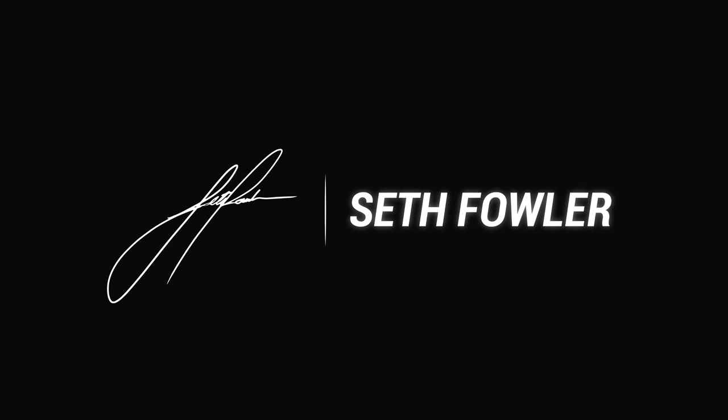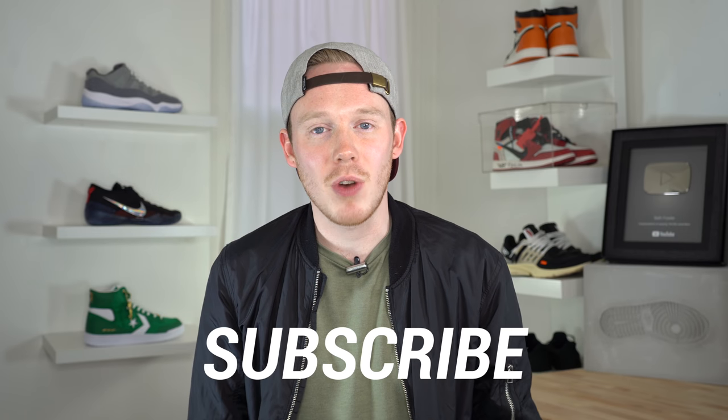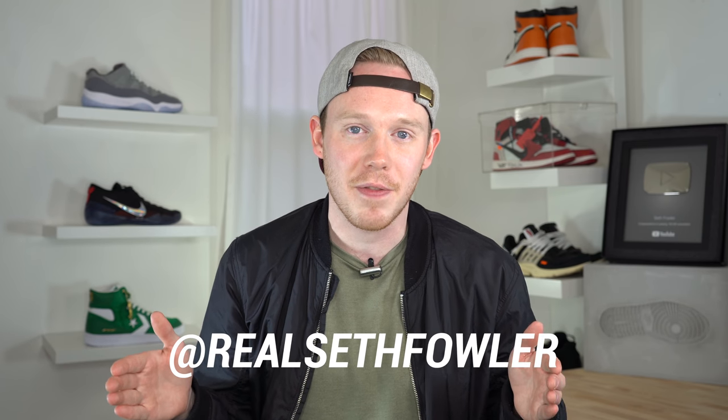What's up everybody? I'm Seth Fowler and today I'm reviewing the brand new Kobe AD NXT 360. Thank you all so much for tuning in today. Make sure to subscribe down below if you haven't yet and want to see more reviews just like this one. Also, make sure to give me a follow on Instagram and on Twitter at RealSethFowler. With all that out of the way, let's get into it.